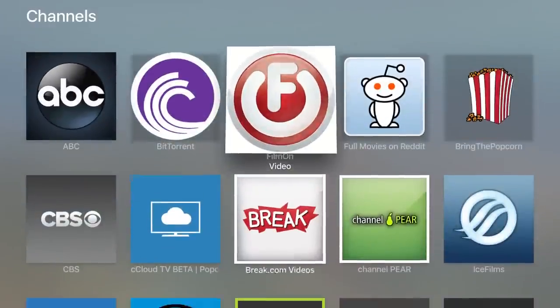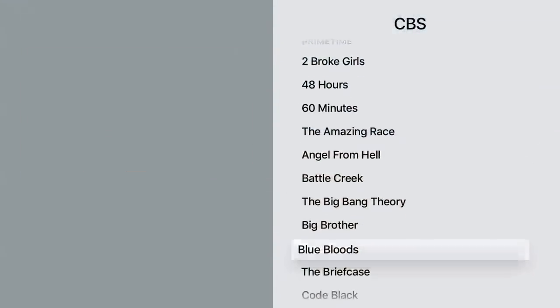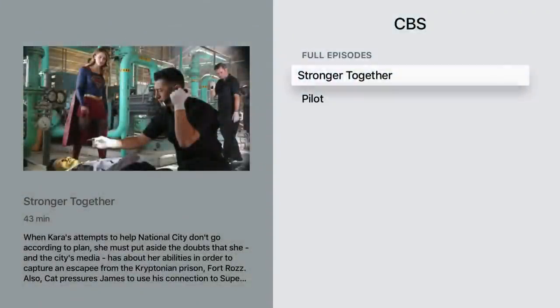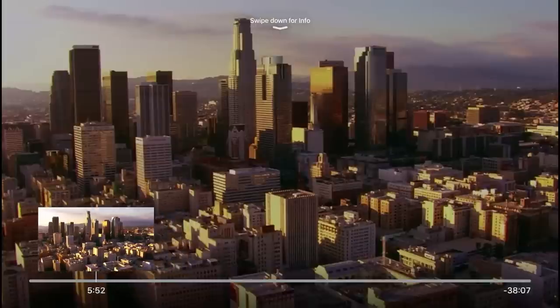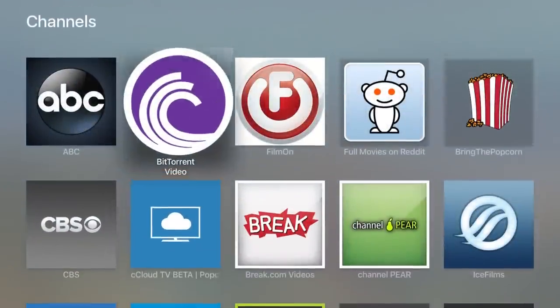One of the best things about Plex channels, even on Apple TV, is that you can add things you might not necessarily be able to access otherwise. Like this CBS channel for Plex — you can actually access content from their website, so shows that are out these days you can get to them via the Plex channel and watch episodes. It'll do a little buffering because of the nature of the way it transcodes, but in general these are neat options. A lot of people are also familiar with FilmOn.